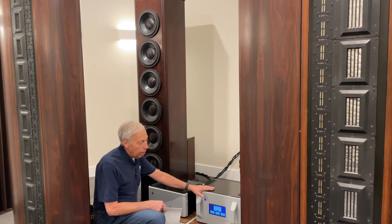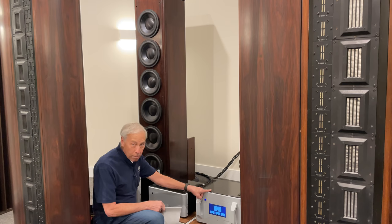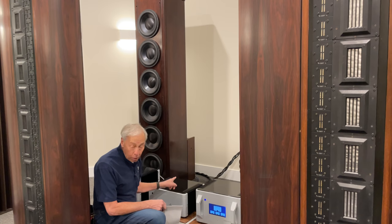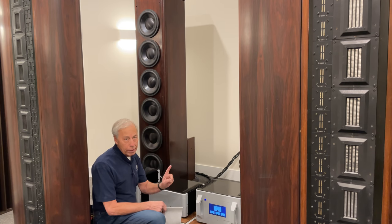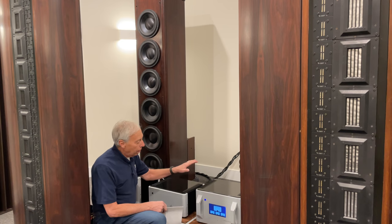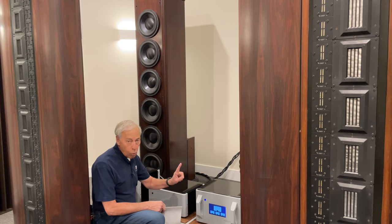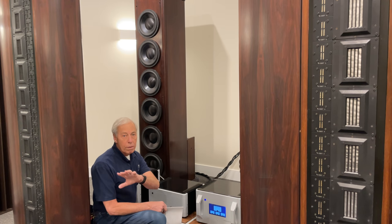If I were not able to get such a good deal on power plants, I would use one power plant to feed both of those BHK mono blocks — a P15, or a P20 if you can afford it — and run the mono blocks off that one power plant. Then have a separate, smaller power plant for the source equipment which is along the sidewall.